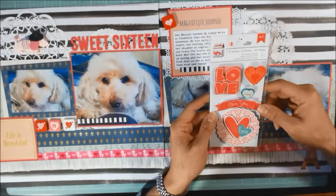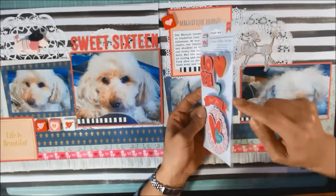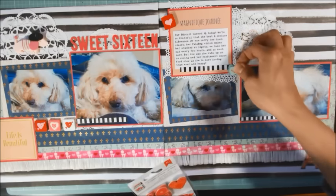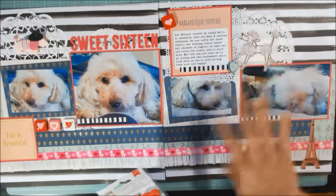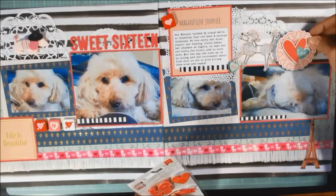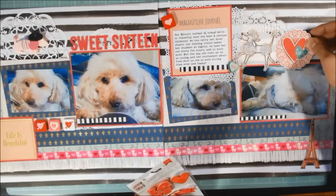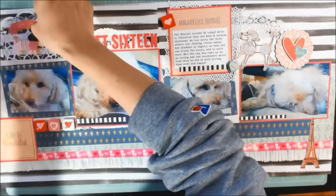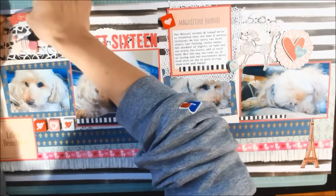I have these American Craft Valentine's stickers. They're dimensional little stickers, and I thought to carry the mint color up a little bit higher into the layout I would add that there and maybe add this here. And I think adding this Love You banner above the poodle is perfect.